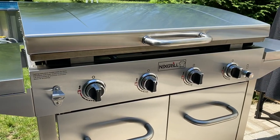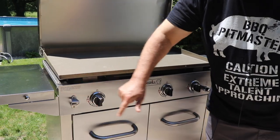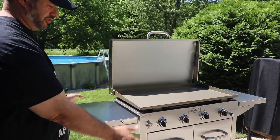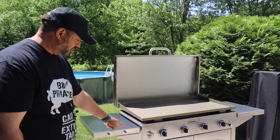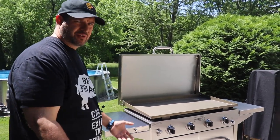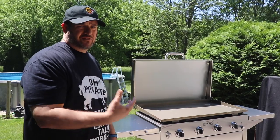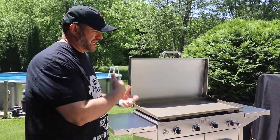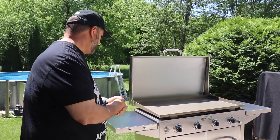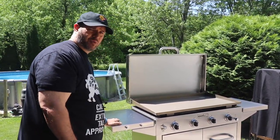I also like the sleek design of the panel here with the burner knobs. There's a bottle opener here and it does have an electronic ignition that runs off battery. Now there are two stainless steel shelves on both sides — this one has tool hangers. One thing I would have liked to see is that these would be collapsible, and they're not. But for most people it's not going to matter. Overall I'm not disappointed with that, and they are very well constructed — these can hold quite a bit of weight.